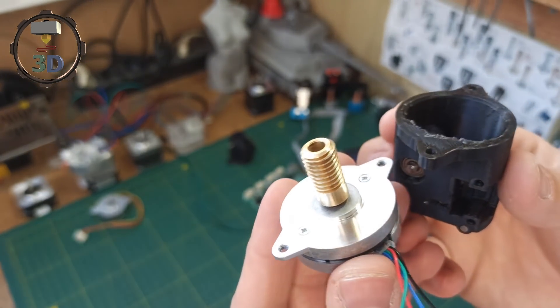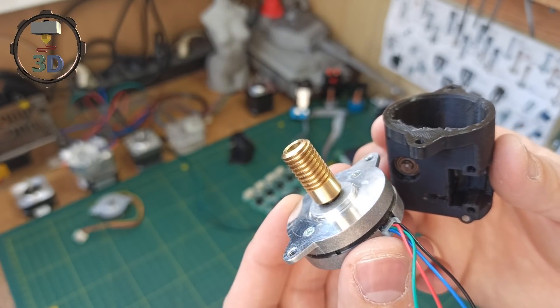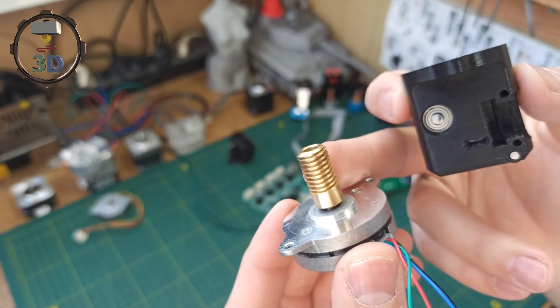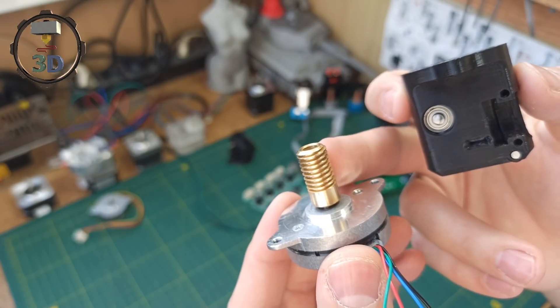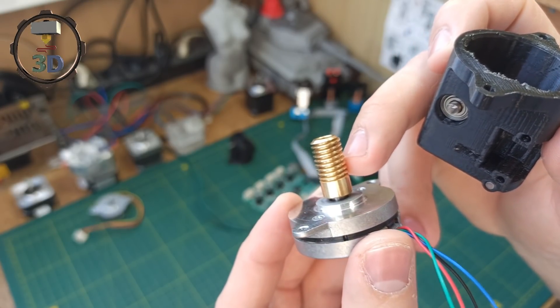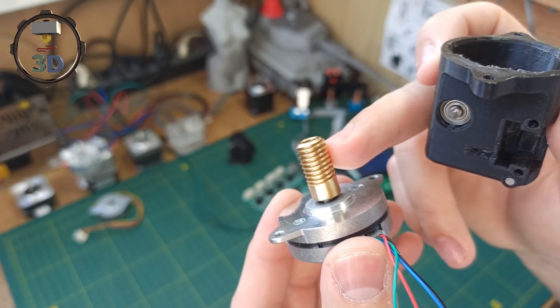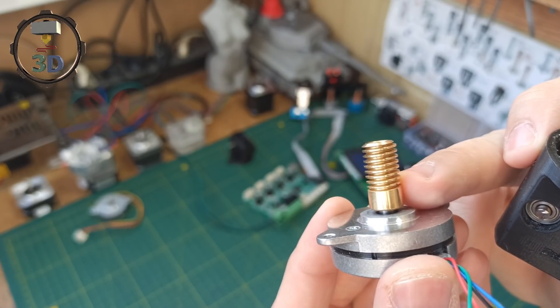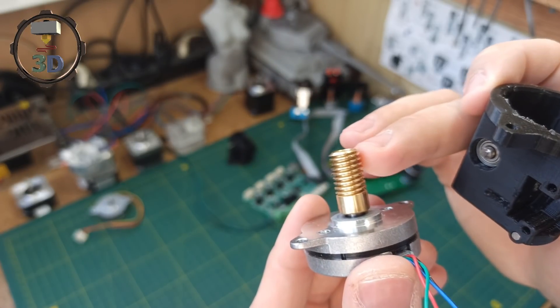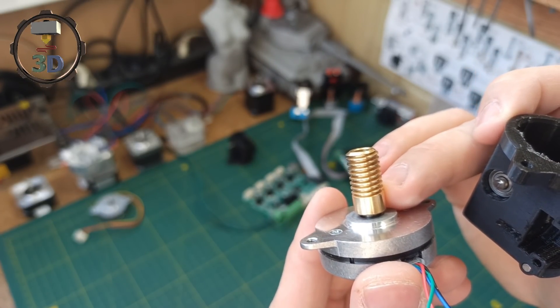I want to remind you that this idea is not new — such solutions already exist on the internet. But those are not only in metal but also in plastic. Even if you use nylon, which is very strong, there is still stress on the inner wall. Using plastic with such a mechanism is not the right decision, so my choice is a wooden version.